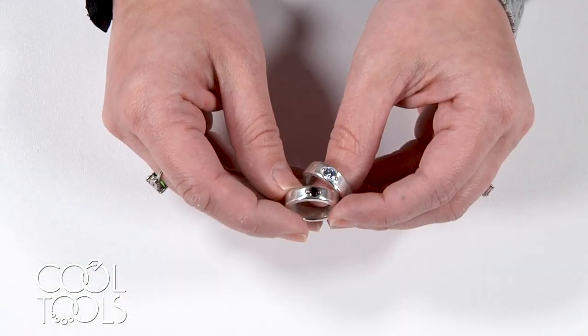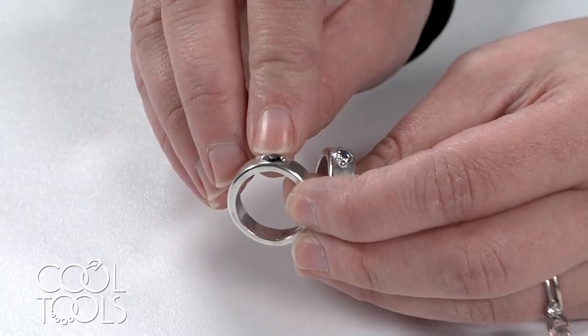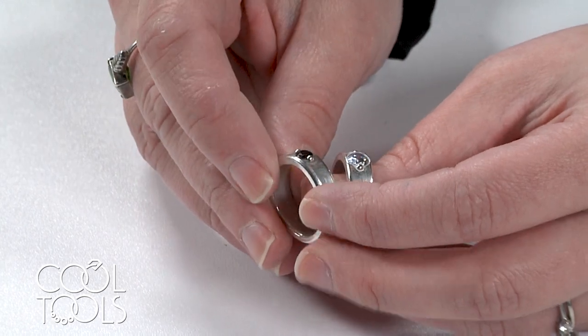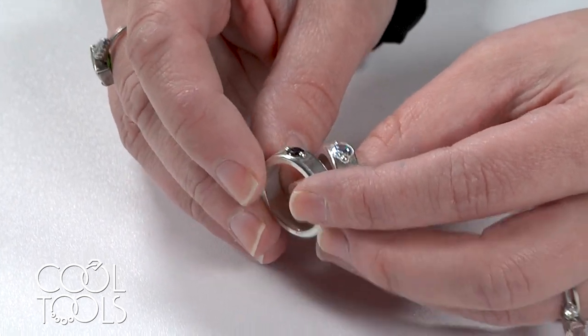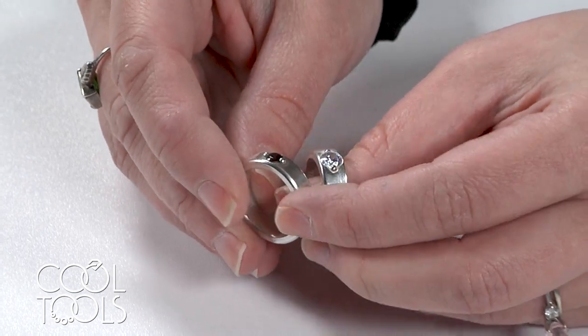Hello everyone. It's Karen at the Cool Tools Studio. I'm here today to share with you a really simple setting style in this ring project video. I'm going to be walking you through how to create these rings and showing you this setting style. I really like the low profile of this setting — it makes them super comfortable to wear, and they're minimally stylized enough to be appropriate for both a men's ring or a woman's ring.